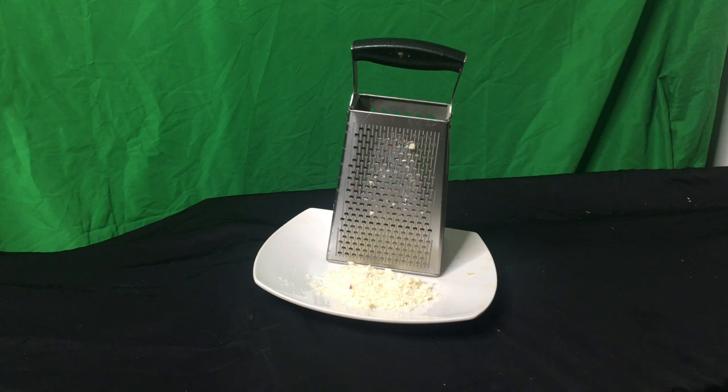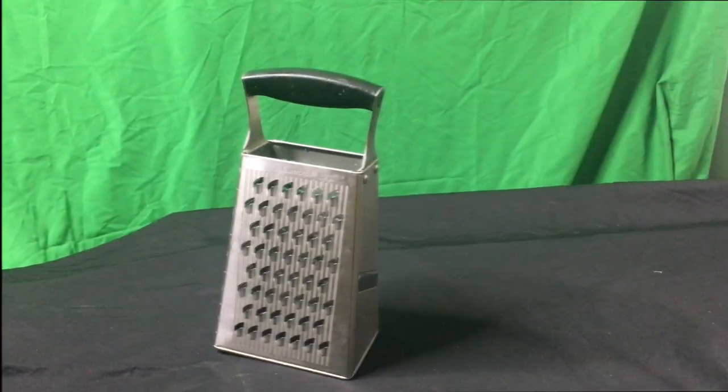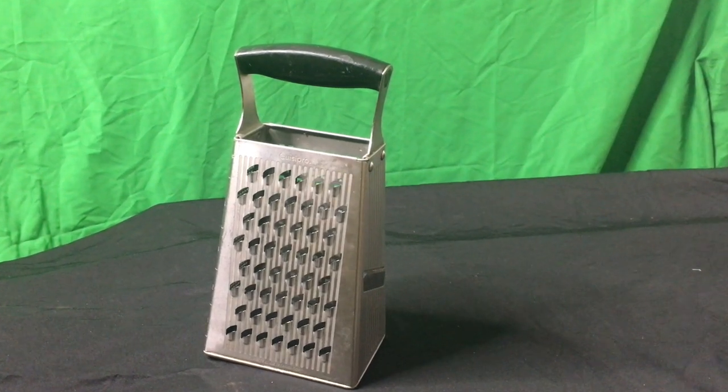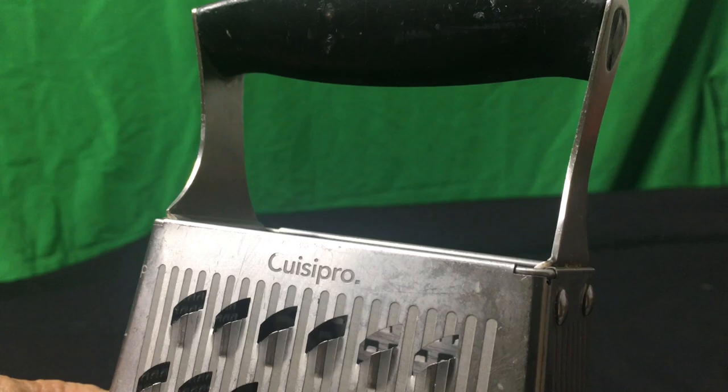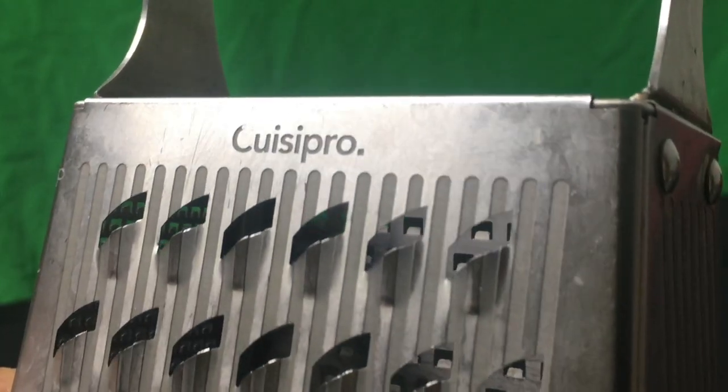So there you have it — the four-sided grater by Quasipro. It's a gotta-have kitchen accessory. Try it out, you're gonna love it. Buy it on Amazon, buy it now.